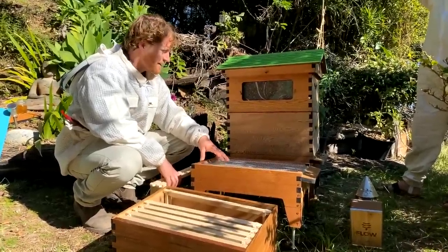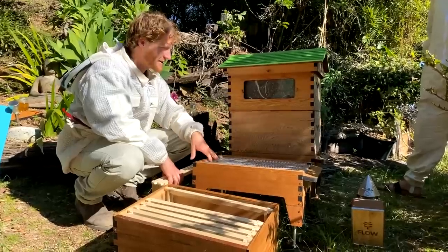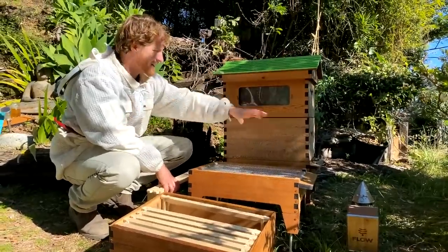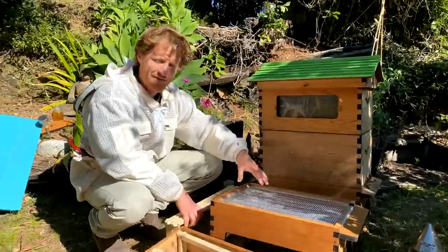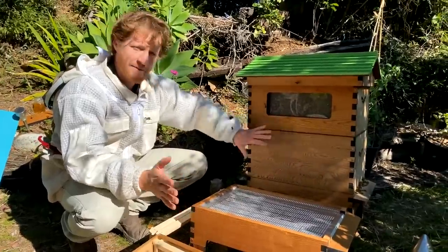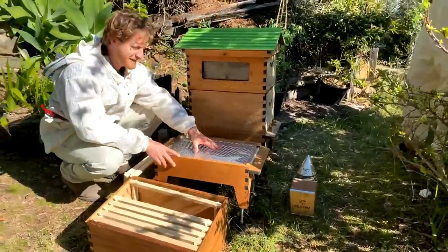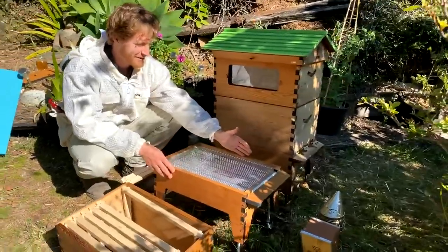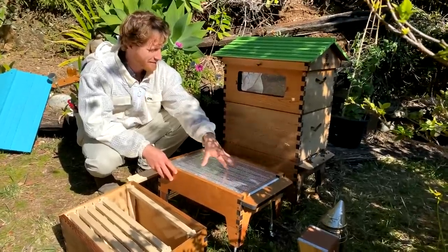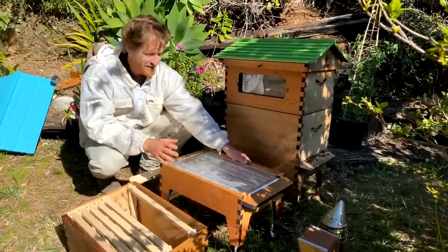The next thing to think about is how bees geolocate to a specific spot. If you just take frames and move them nearby, all the returning foragers will come back to the original hive location. What we've done is move the original hive over so the new split sits where the original flight path was. I like to give the weaker colony — the one with fewer resources — the lion's share of the flight path coming home. That way you'll make sure you've got plenty of bees in your new split.